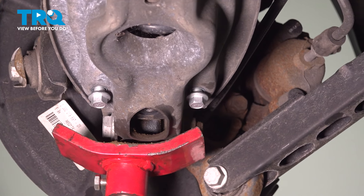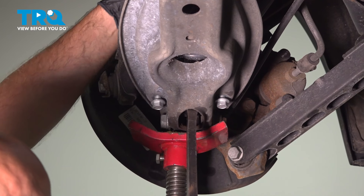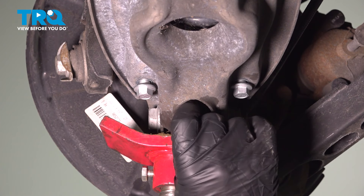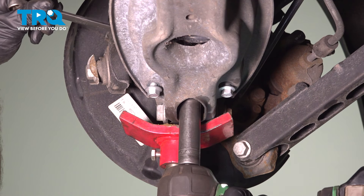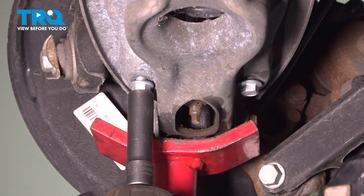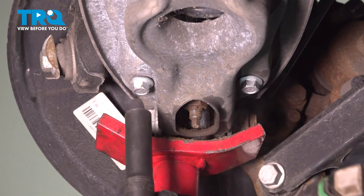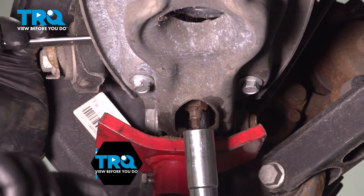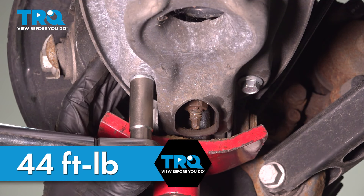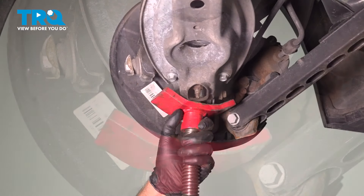Slide it into position — you might have to use a pry bar. Once it came through, put the nut on and snug it down. Using a 13-millimeter socket, snug these bolts down. Torque the center nut to 44 foot-pounds, then torque the bolts to 44 foot-pounds as well.